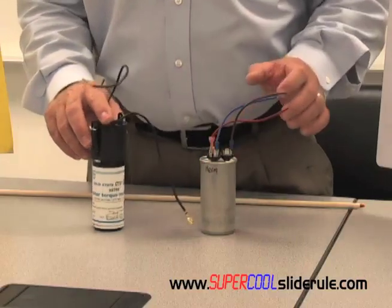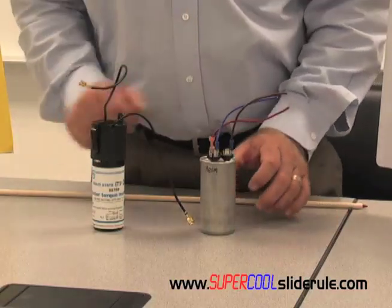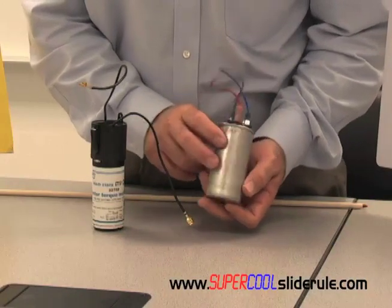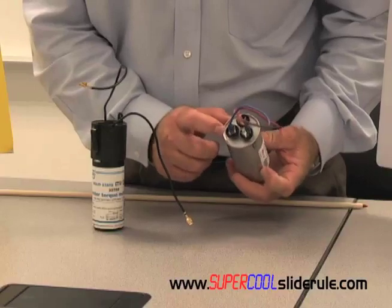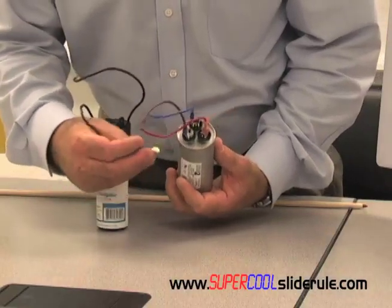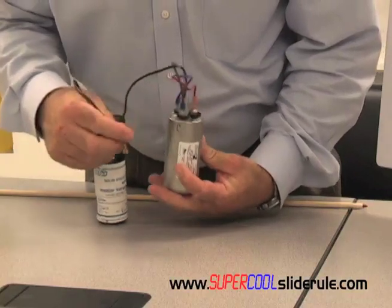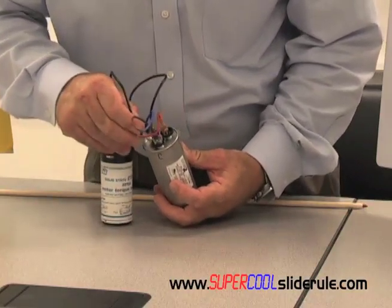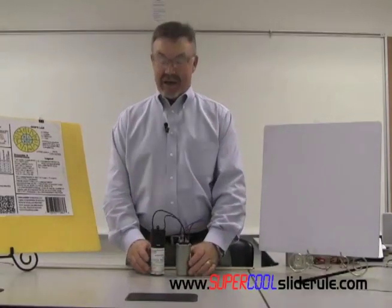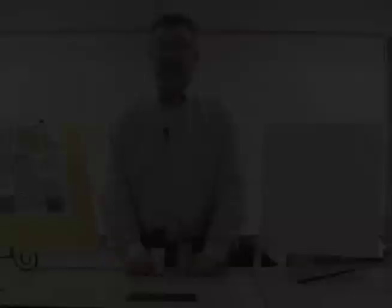All we do is first disconnect the electricity to the unit and make sure there's no power. When we're positive the power is off, we find the Herm terminal and the common terminal — right up here on top is where they are. You simply install either wire to one side, the other wire goes to the other side, and there it is. We have installed a hard start capacitor on a compressor that's giving us a hard time getting going.